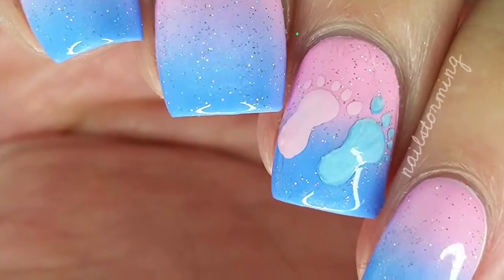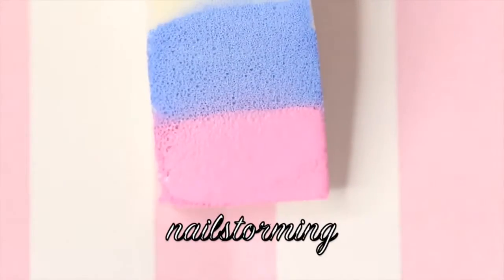For my base, I started out with white, which is Alpine Snow by OPI, and then I painted Simply Peel latex barrier around my nail for easy cleanup.